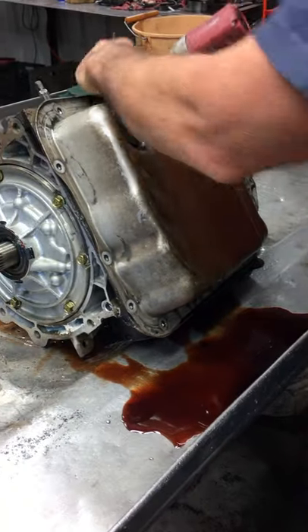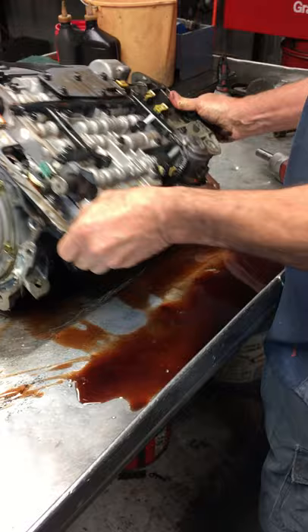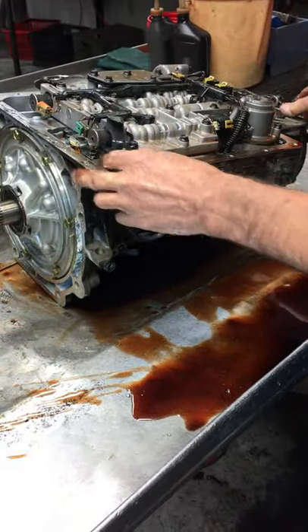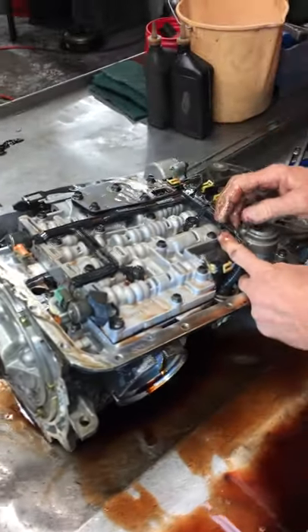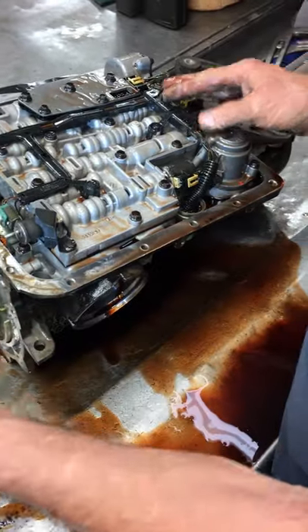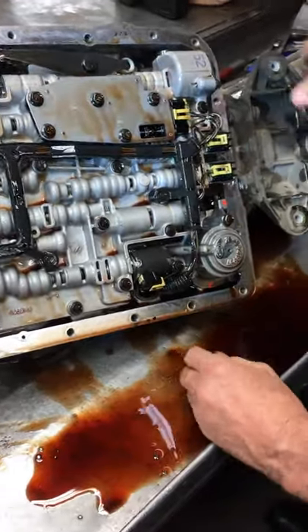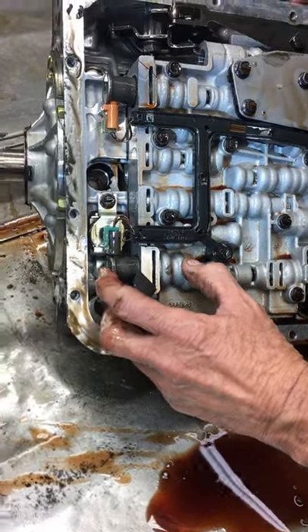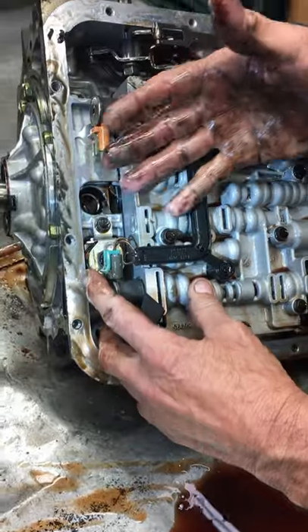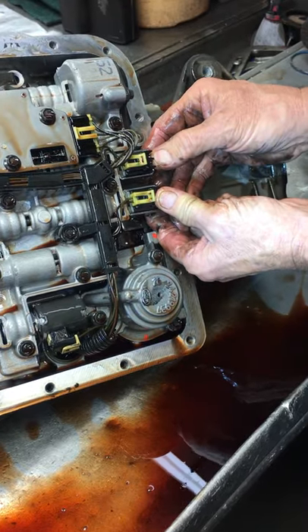This transmission didn't have any electronics in it with the 700. You had a lock-up solenoid that locked the torque converter up, and then you had a couple pressure switches in the back that told the computer what gear — if you're in third gear or fourth gear — to tell this solenoid to lock the torque converter up going down the highway. But now, since it went totally electronic, we have a 3-2 downshift solenoid, a pulse width modulating solenoid that helps lock the torque converter up smoother where you can't feel it, a pressure control solenoid, and shift solenoids A and B.